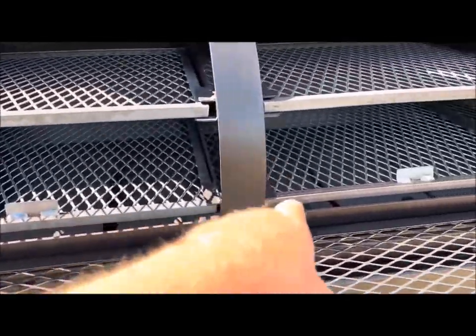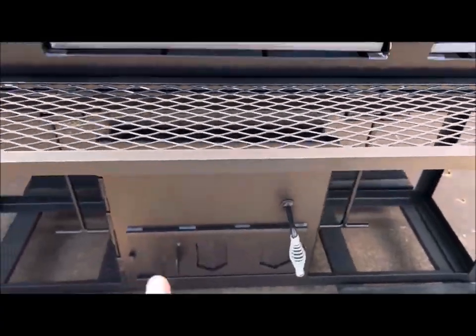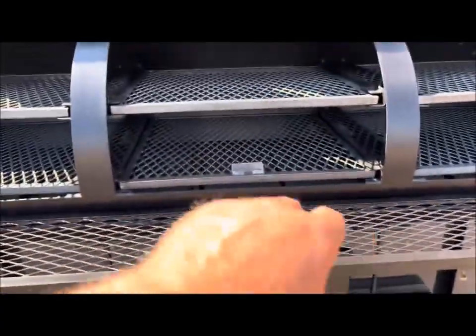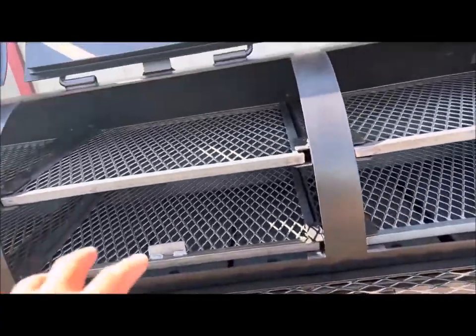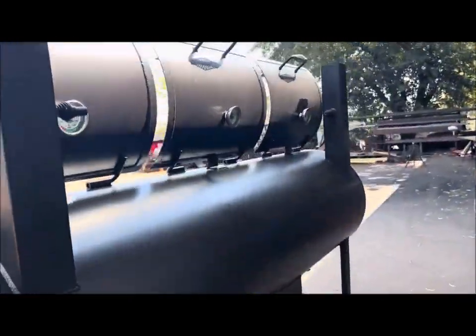You've got baffle plates or tuning plates in here that are adjustable and lockable. That fire comes in, hits the plates — the tuning plates — and it's spread out left and right, which evens the temperature in here. That's the reason why you have dual stacks in this center-mounted firebox.